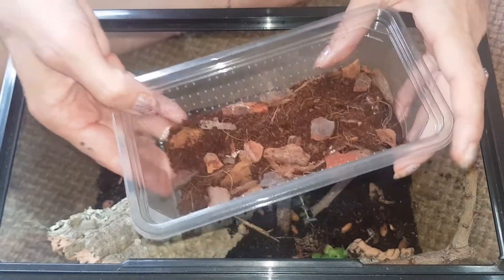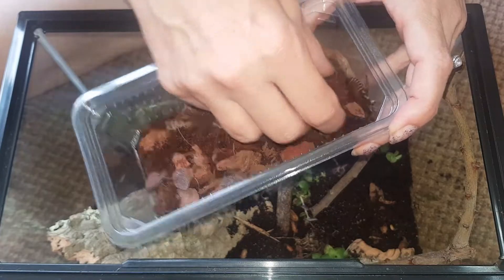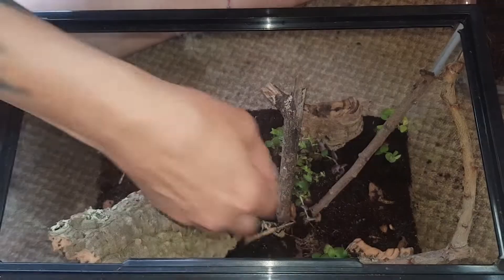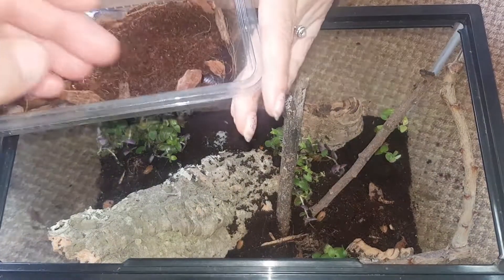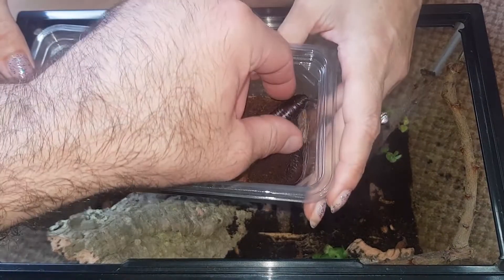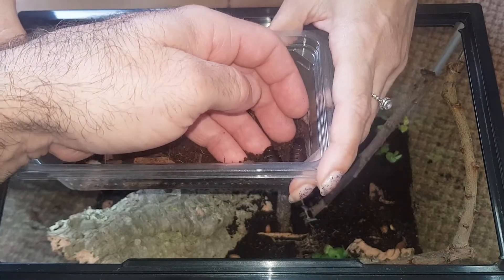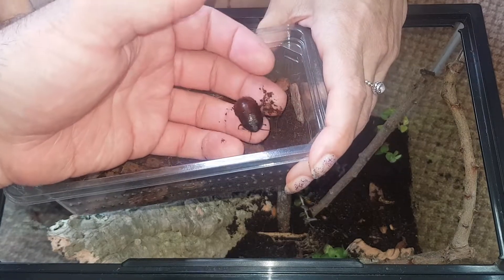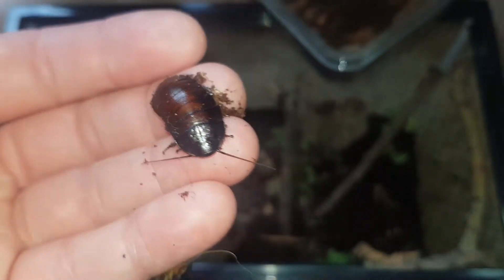We have six very young Madagascan hissing cockroaches that aren't hissing at the moment - maybe they only hiss at a certain age. We have one that's now in the enclosure whether it wanted to be or not. They're quick! There is a young giant hissing cockroach.